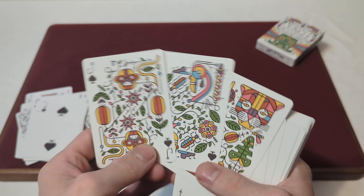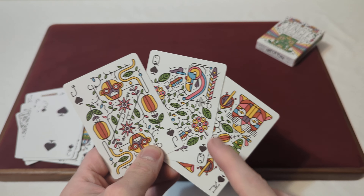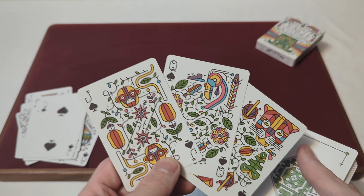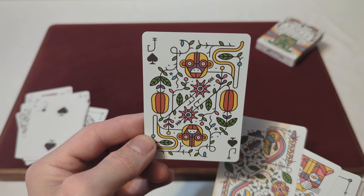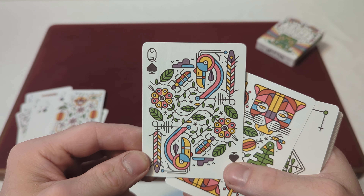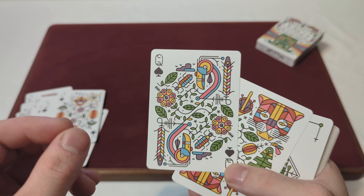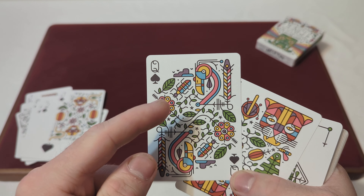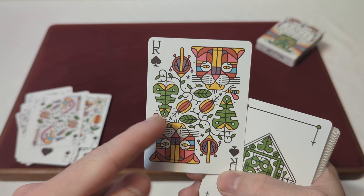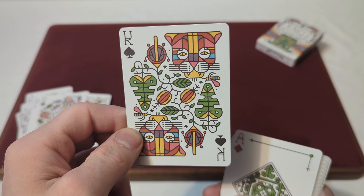The court cards — the Jack, Queen, and King of Spades — are fully custom and all feature animals with a leaf pattern throughout. The Jack of Spades has a monkey, the Queen of Spades has a flamingo or some kind of bird with a little beetle or bug, and the King of Spades has a little mosquito plus a panther or puma — some kind of big cat.